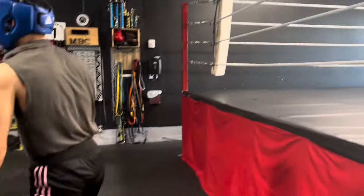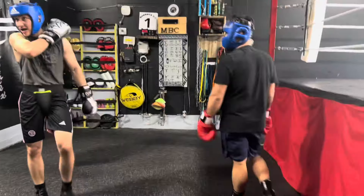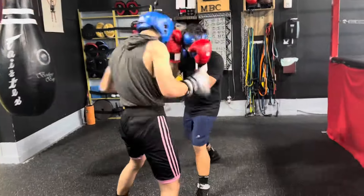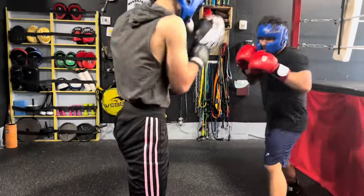I'm ready — right hand only, go! Let's go. Rear hand, rear hand, yeah — rear hand.